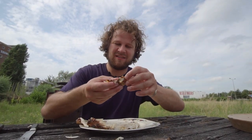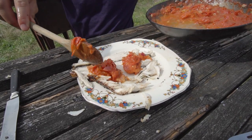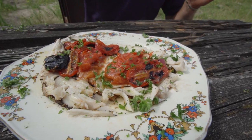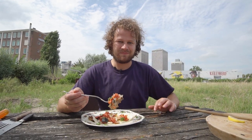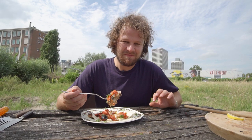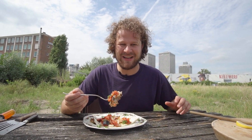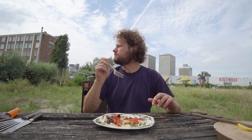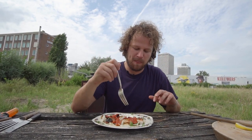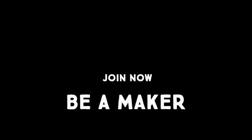Look at that crispy skin on there! Normally I cook for the whole crew, but everybody's on holiday — I'm the only one here together with Cedric, my vegetarian cameraman. So I'm afraid I gotta do this one by myself. Thanks for watching, see you next time. It's so good — it's crazy.